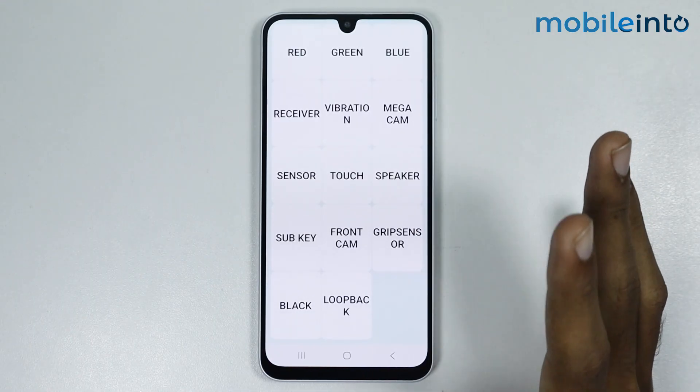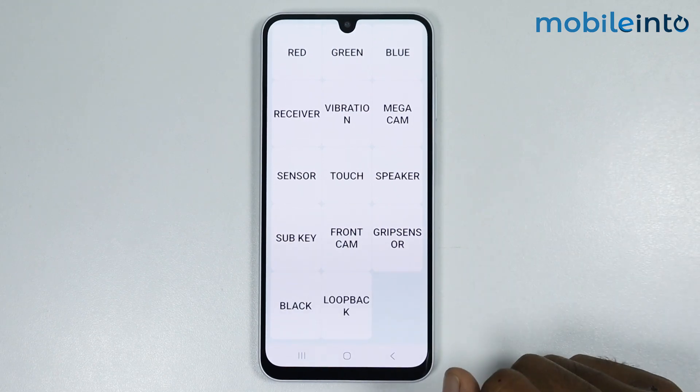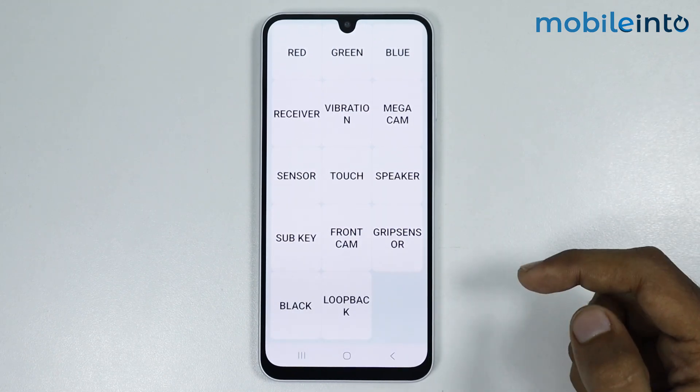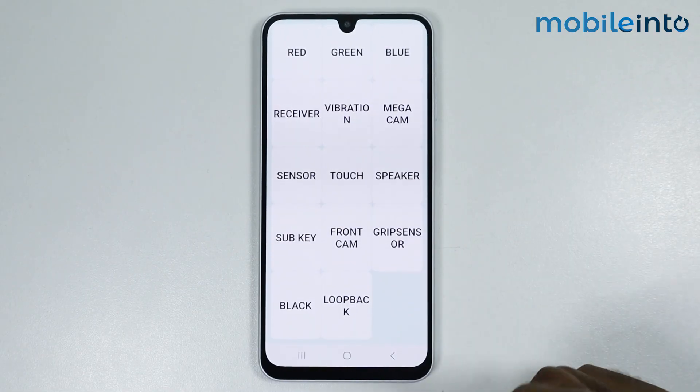Now once you select Vibration, your smartphone will start vibrating. If your smartphone starts vibrating, this means that you don't have a hardware problem with the vibration motor on your smartphone — there might be a setting which you have enabled that is causing this issue.